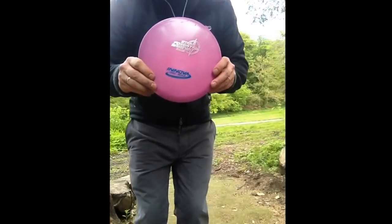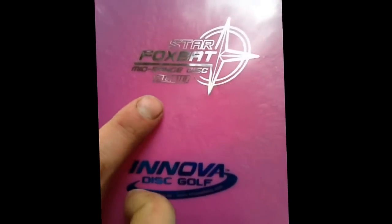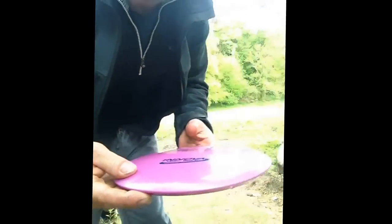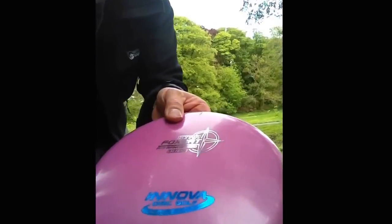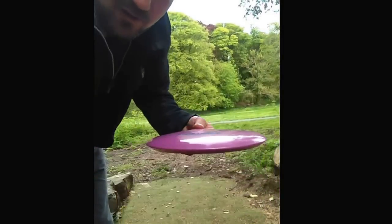I'm just going to come in towards the screen here and show you the numbers. It's a mid-range disc, number five. It's got a nice amount of glide with a number six. Then it's got a minus one, which means at speed it should just turn very slightly to the right. And then once it's starting to slow down, this particular disc will fly pretty straight.